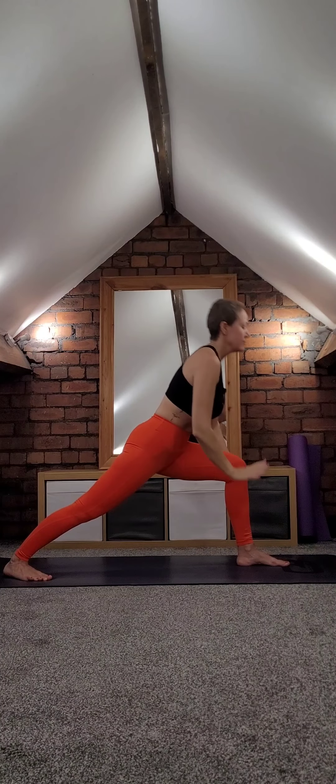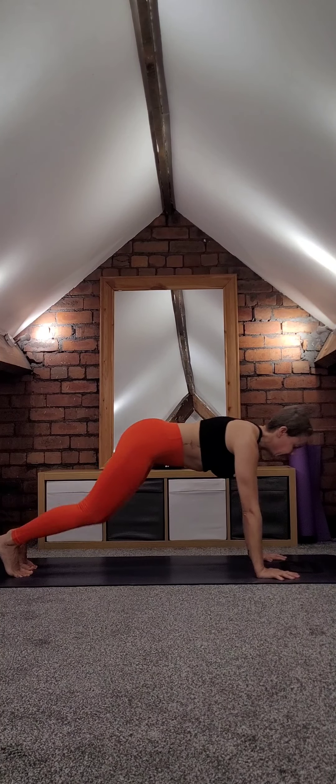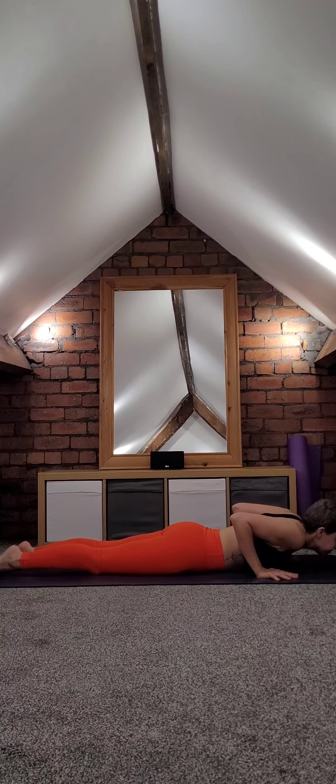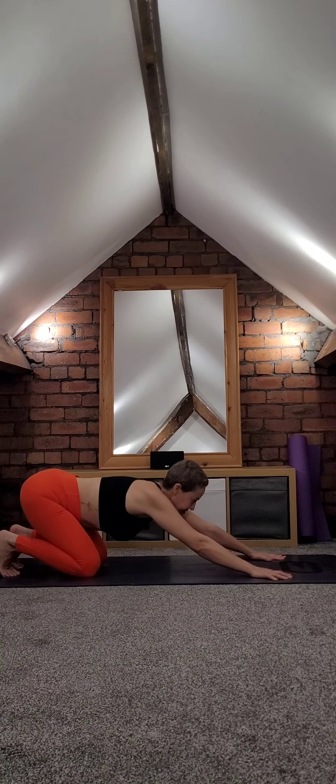Bring the hands down, come into your plank. Lower your knees, come all the way down. Inhale cobra — you could look at the sky if you are practicing this outside. Downward facing dog.